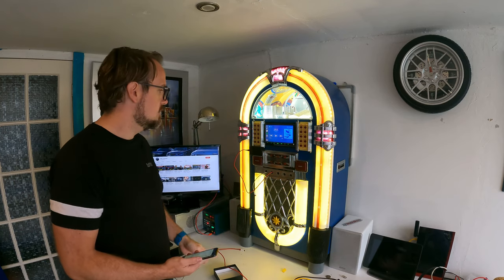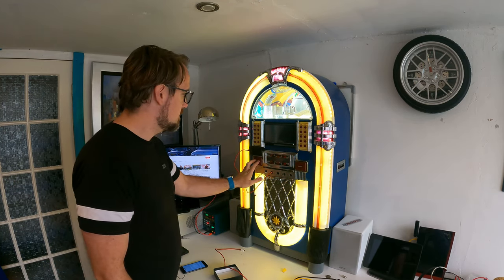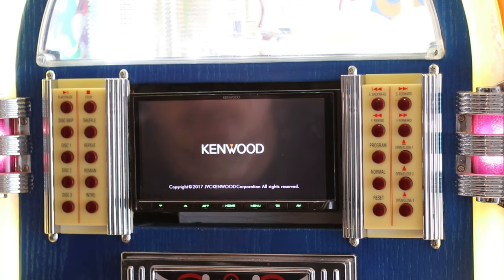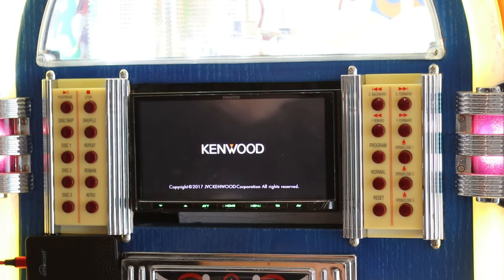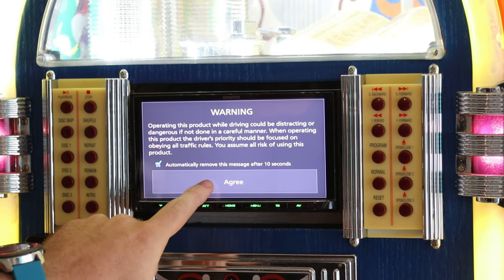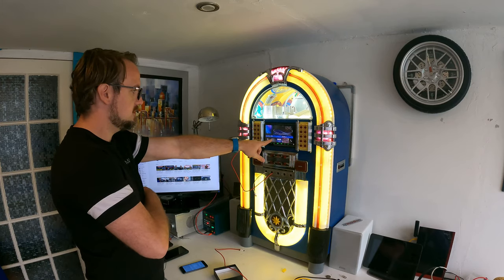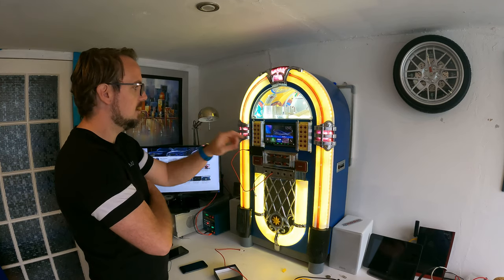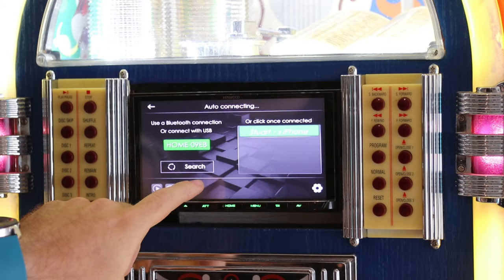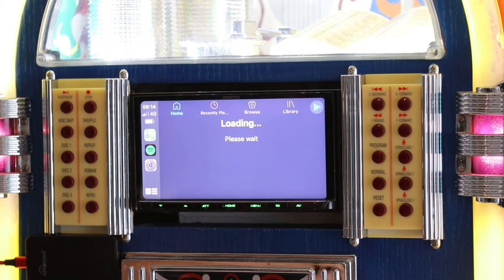Let's see how quickly it boots up. I'm going to switch off the car and switch it back on again now. What we're waiting for is Apple CarPlay to come up — which it has. So we can tap this now, and it says it's connecting... and there we go, it's connected.